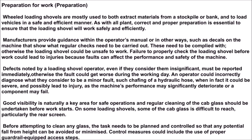Defects noted by a loading shovel operator, even if they consider them insignificant, must be reported immediately, otherwise the fault could get worse during the working day. An operator could incorrectly diagnose what they consider to be a minor fault, such as chafing of a hydraulic hose, when in fact it could be severe and possibly lead to injury as the machine's performance may significantly deteriorate or a component may fail.